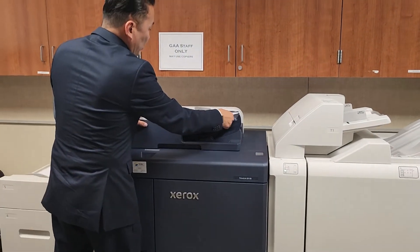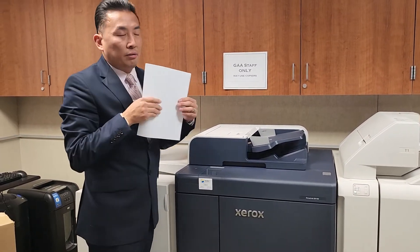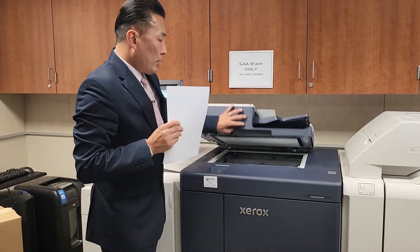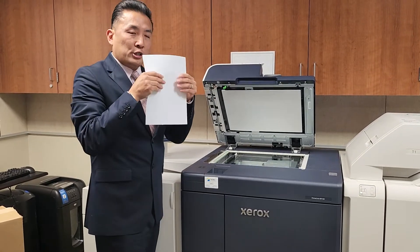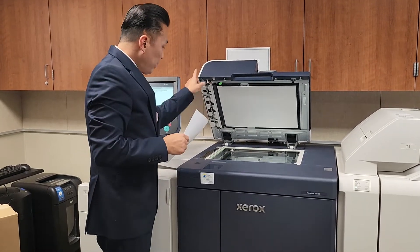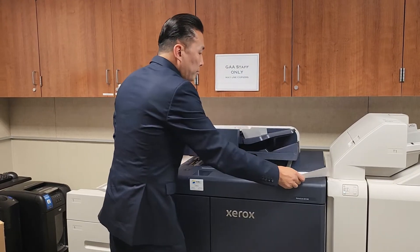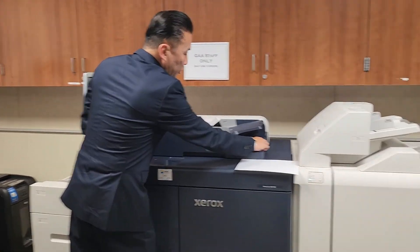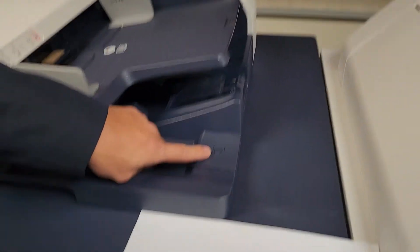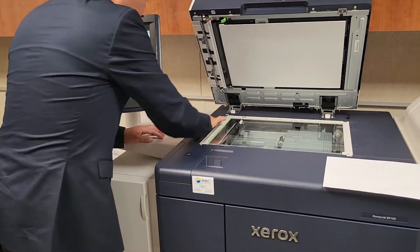Another reason I'm showing you this: if you have a copy or scan with a smudge or a line — maybe from moisturizer, heavy ink, or whiteout — it transfers onto this little slit of glass here. There's a secret compartment at the top right which has a little microfiber cloth, marked with a hand and microfiber icon. You'll want to check that slit of glass and wipe it down.